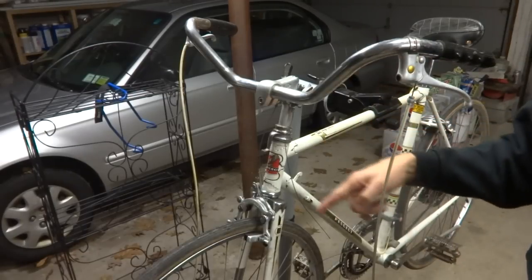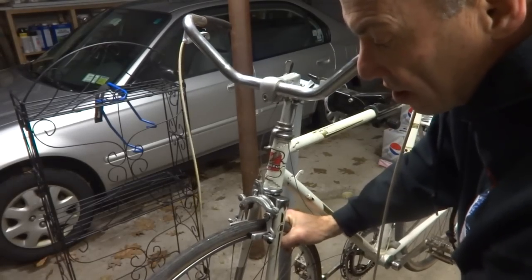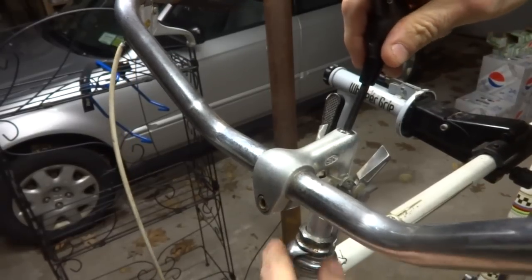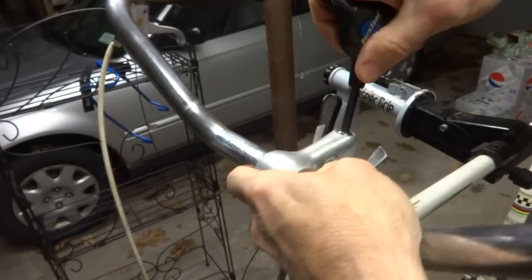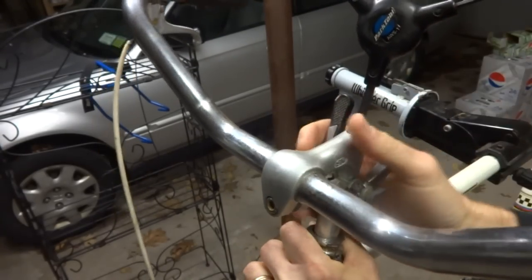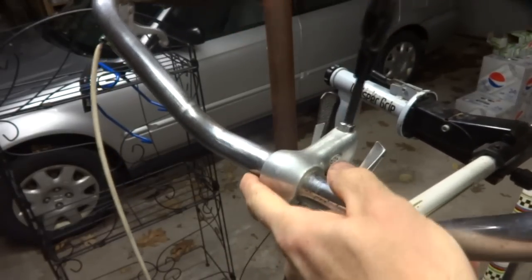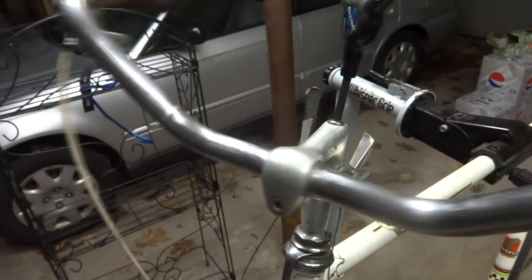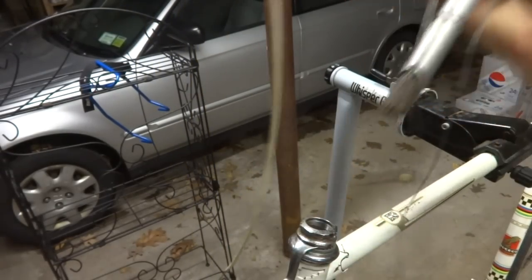So the first thing I'm going to do is remove the front wheel — just get this out of the way and drop it down. Then I'm going to remove the stem from the fork tube by loosening this bolt here. Looks like the wedge is kind of stuck in there — pat that down. There we go; the wedge was stuck in there, so that's out now.